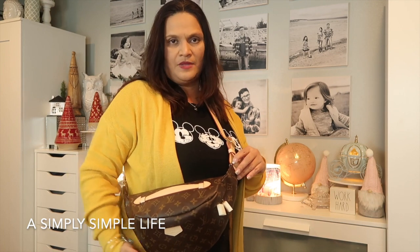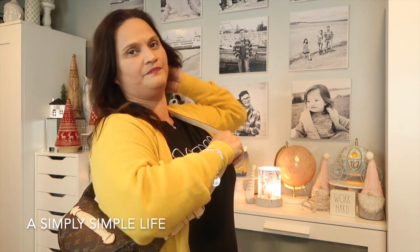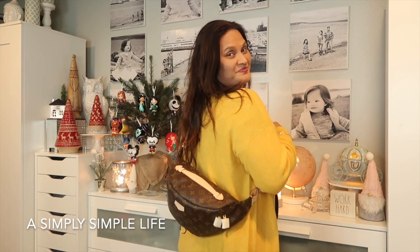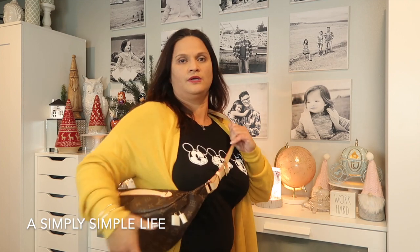I'm five four and a half, just shy of five five, and the strap is almost at its most loose setting with the bottom of the bag landing at my waist. I like how the lady at Downtown Disney wore it — she had it like this, kind of to the side. I think that's how I'd carry it especially when walking around.